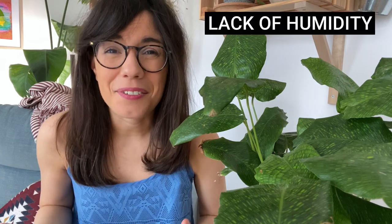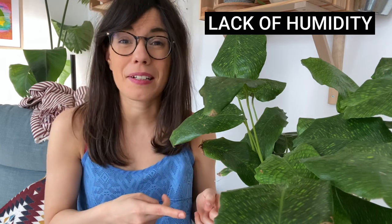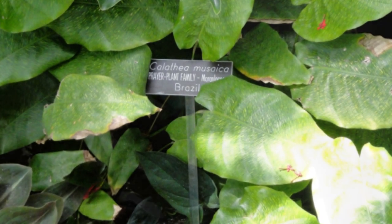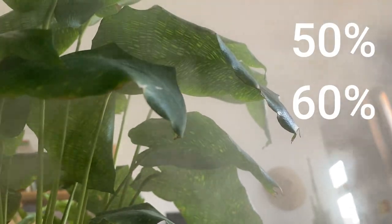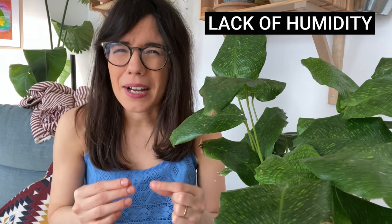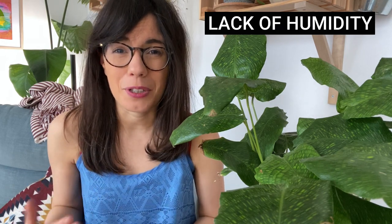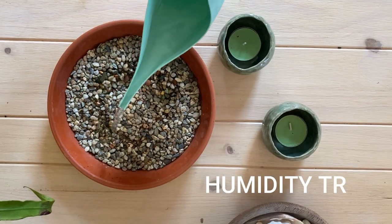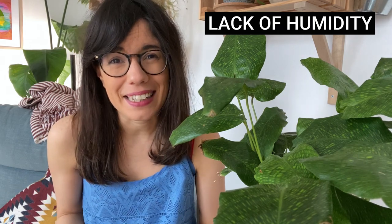The first one is lack of humidity. As you know, this is a calathea and calatheas are tropical plants. This one specifically comes from Brazil, so they love high humidity levels. In my experience, my calatheas will thrive and be happy only if I have them at a level of 50-60% humidity. If you see that the edges of the leaves are browning and drying, this may be a sign that your calathea needs a little bit more humidity. Some things you can do to increase humidity is to place it on a humidity tray or close to a humidifier. I also have all of my calatheas together because they help each other with humidity levels.